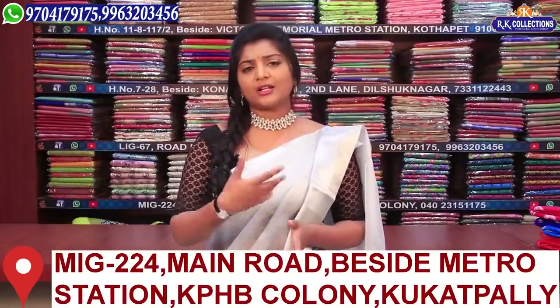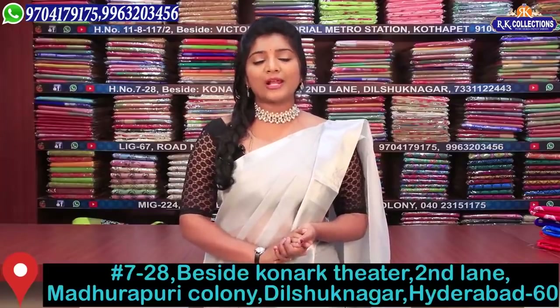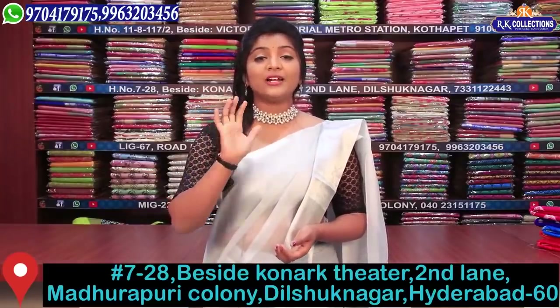We will try regular carry wear varieties. I will try that variety. We will try to get 550 rupees.